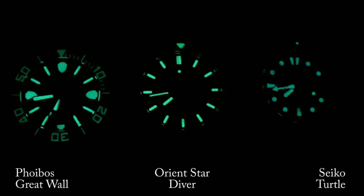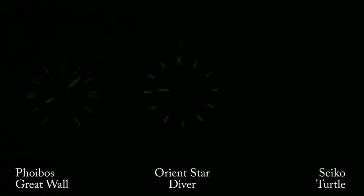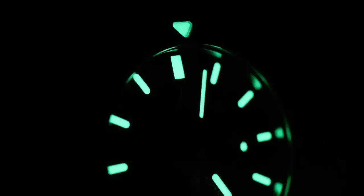It wasn't until I got home that I really put it to the test, and I tested it multiple times just to confirm. Not only does the Orient Star far outpace its Seiko Turtle cousin, but this is the first watch I've run into that really gives the Phoebus Great Wall a run for its money. For the most part, I would say it's a tie between the two.